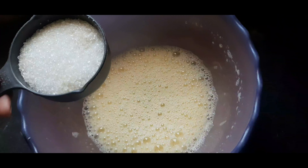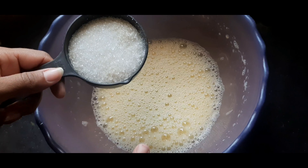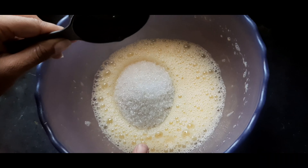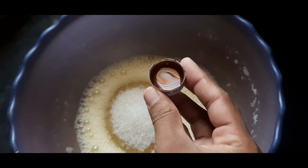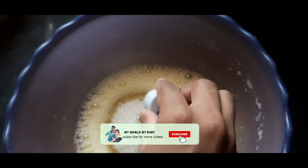Now let's do it. Let's put 1 cup. We need to put 1 cup. Then add 1 spoon of vanilla essence.